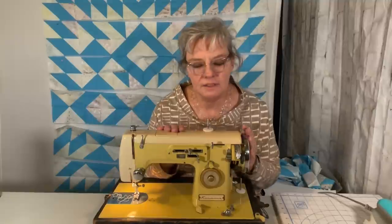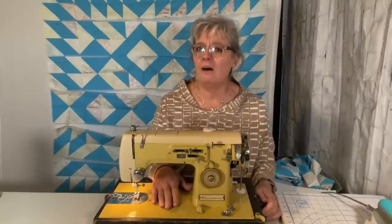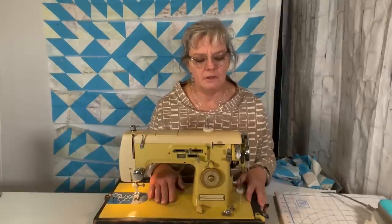My sister, who provides me with all these beautiful machines, took it. All she did was clean it and give it a service and it sews beautifully. So if you have a vintage machine and a sewing machine shop tells you it's no longer serviceable, that may not always be true. You might want to get a second opinion, or however many opinions you need. I'm really grateful that Yoshiko's daughter sold this to my sister because I really love it.